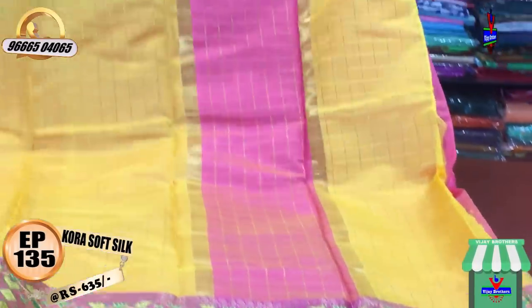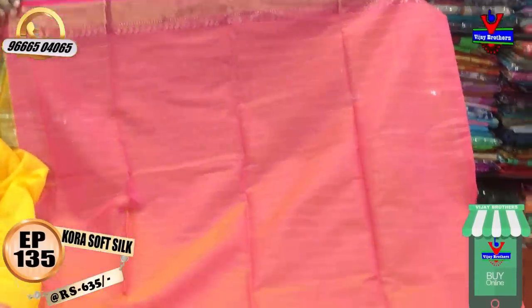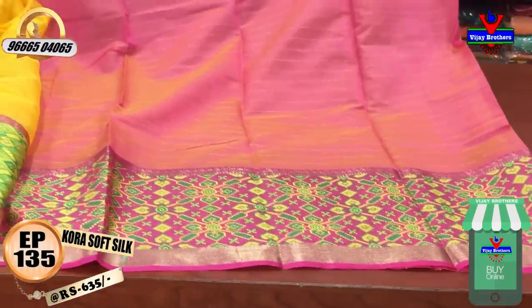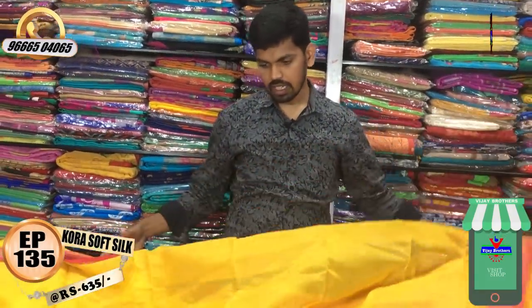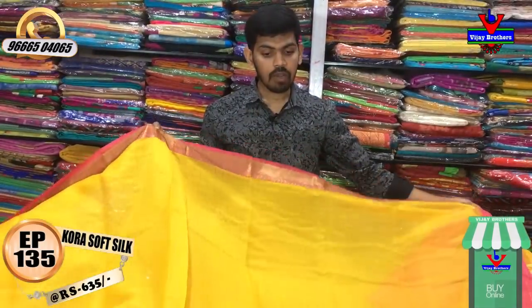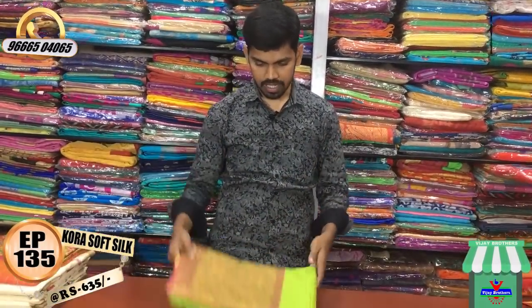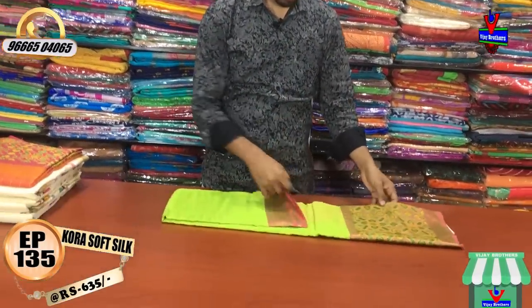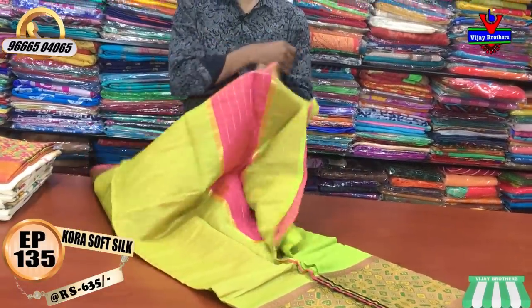I will give you a blouse and contrast blouse. This shirt is available for only 635 rupees. I am going to show you a black color combination, and a pink color combination.